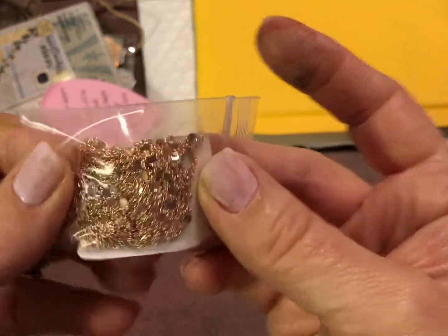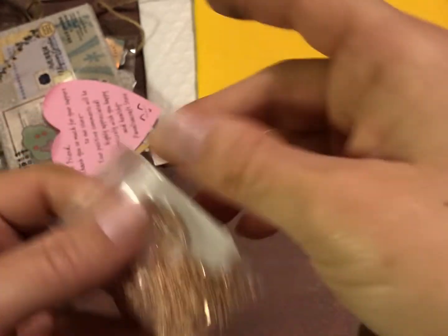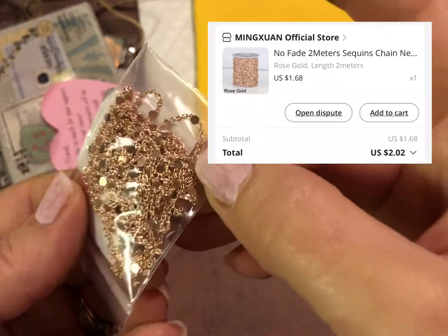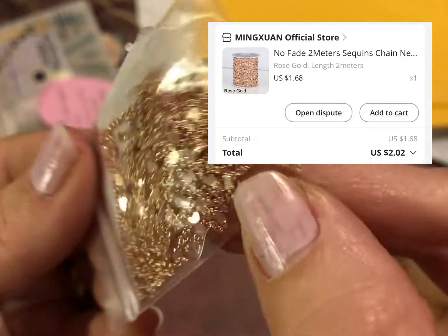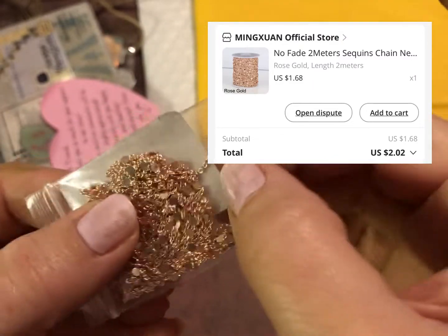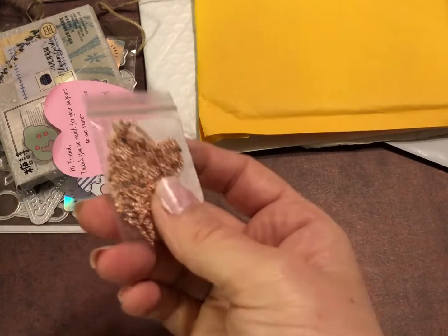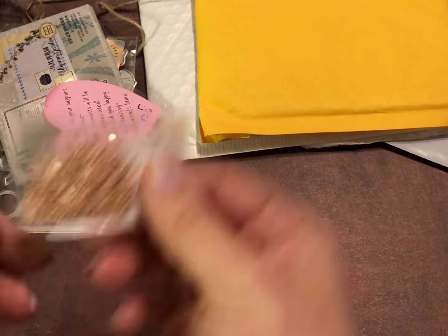This one — I know I ordered it, but it's supposed to look like... I just pictured something different. I think it'll still be fun to play with nevertheless. It is rose gold and has a cute little chain, so I'll show you in the picture here what it looks like compared to what I ordered.